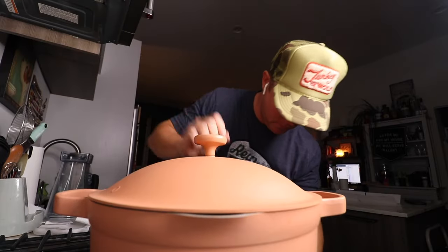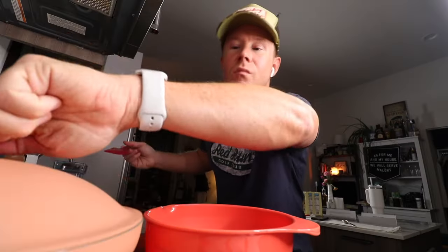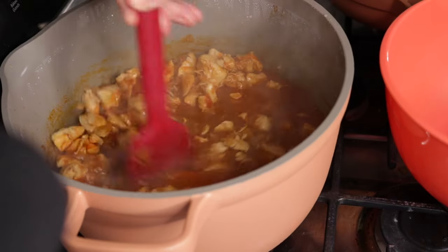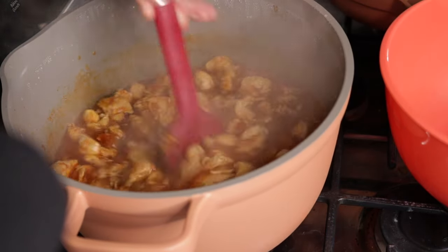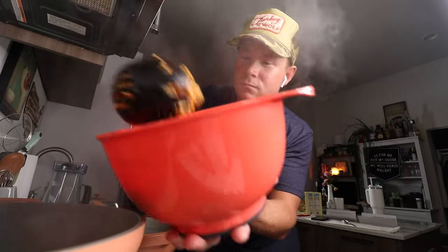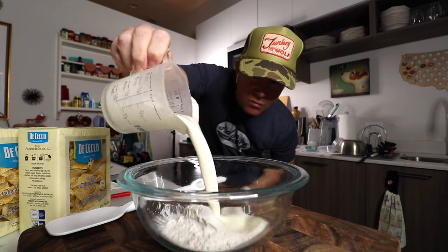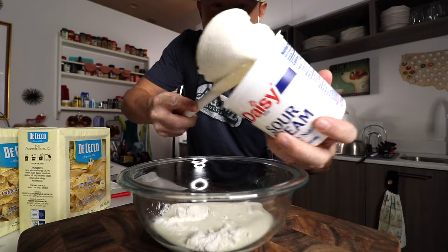Top going on. Simmer low, 40 minutes. I'll be back in 40 minutes. How are we looking? Oh yeah. That Hungarian style of slow cooking — this kitchen smells immaculate. Then we removed the chicken, put it in a bowl, and it was time to make what makes chicken paprikash sing: our smooth, creamy paste.